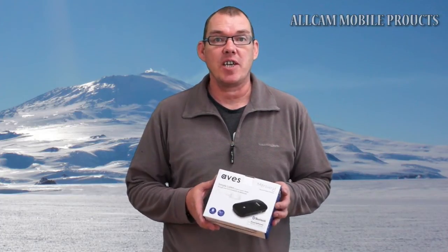My name is David from Allcam and today I'd like to show you the Aves Mercury Bluetooth Music Receiver. This will allow you to stream and play music from your smartphone, tablet or any Bluetooth device and play them straight through your hi-fi speakers or TV speakers when it's connected up.